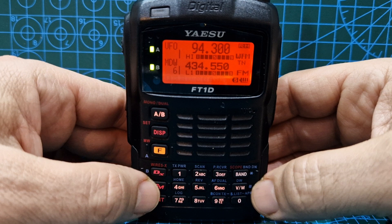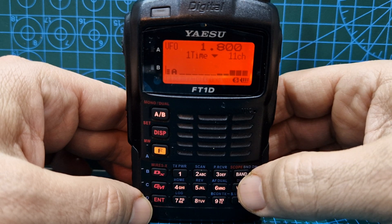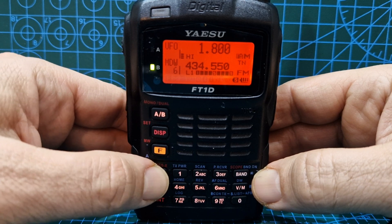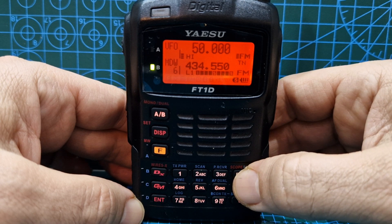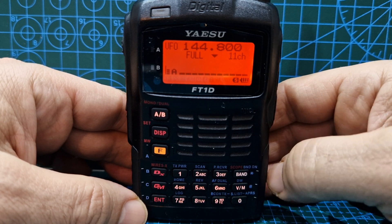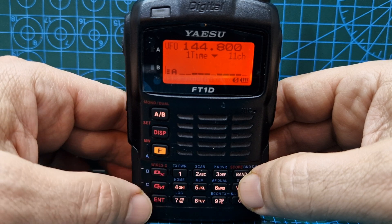Let's change it to digital DN mode and do band — it says 'one time.' Now let's change to analog FM, hold band again — that's also showing 'one time' with the line there. Let's go to two meters: in WFM it says 'full,' which is a continuous scan. Then hold down band, put it to digital, try now — and that says 'one time.'